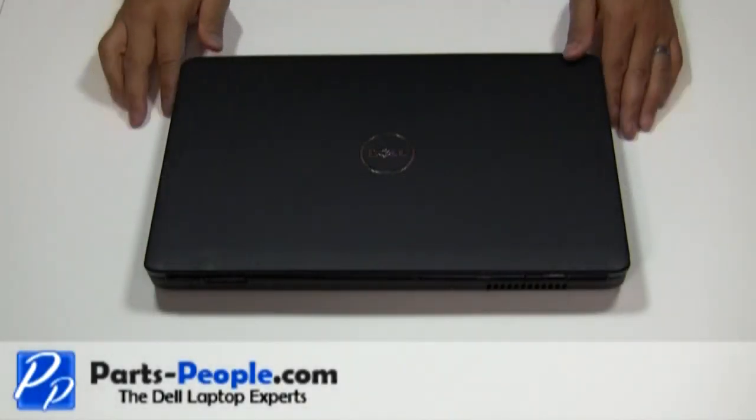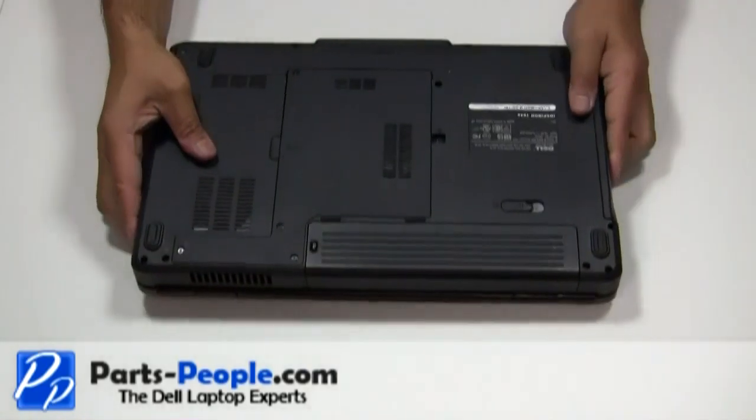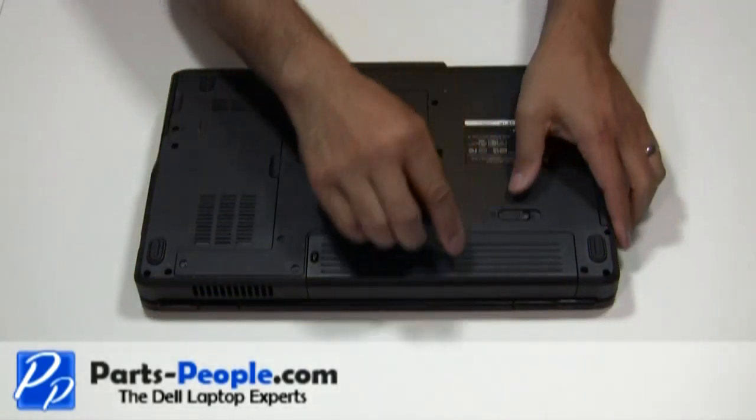For this project we'll need a Phillips head screwdriver. Always begin by removing the AC adapter and the battery.